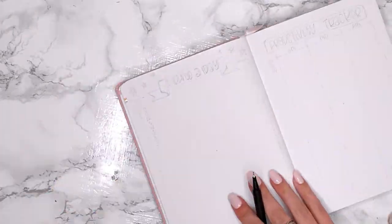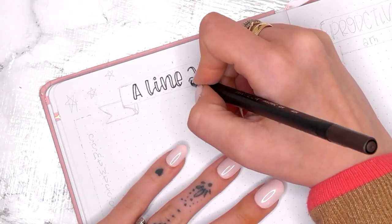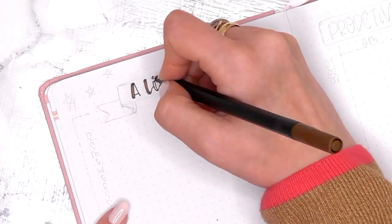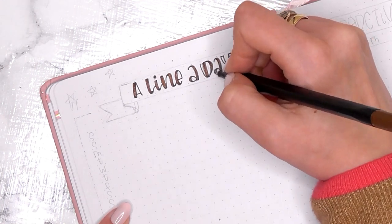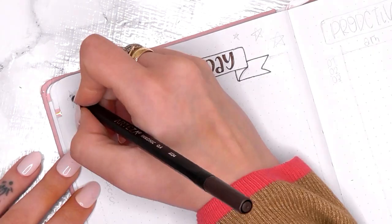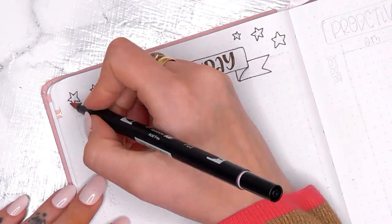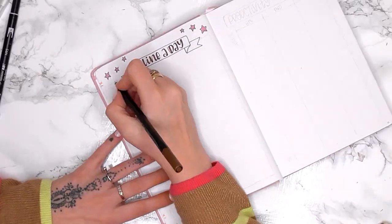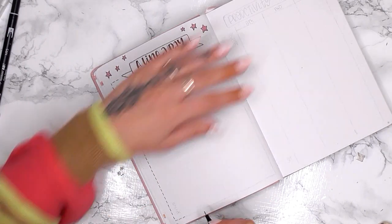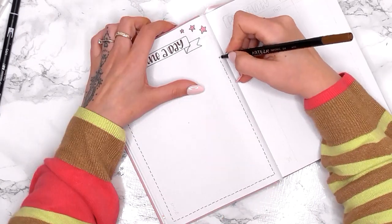And then I'm on to my line-a-day page. My line-a-day page and the productivity tracker are probably my two favourite spreads in my bullet journal — always, every month. I love the line-a-day because my memory is awful, so I really like to be able to look back and remember what I've been doing each day. It also helps me decide whether or not I need to get out of a rut if I'm doing the same sort of things every day. I can also see whether I need to be more sociable if I don't see very many social activities on the line-a-day.